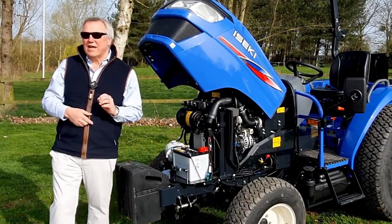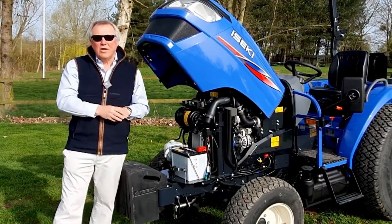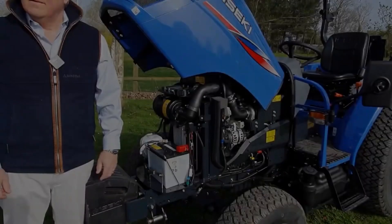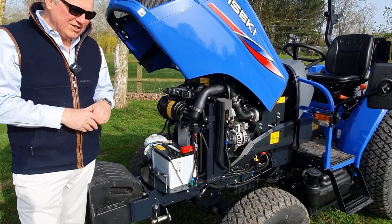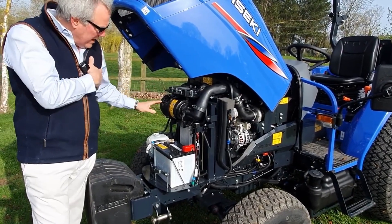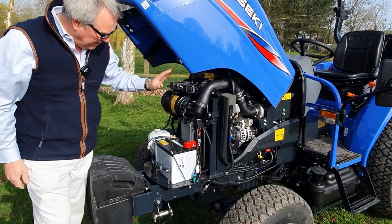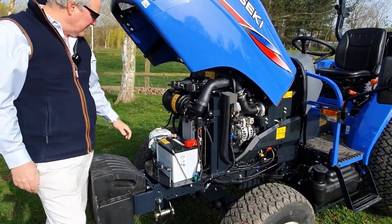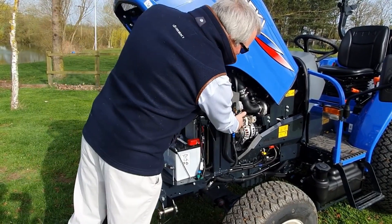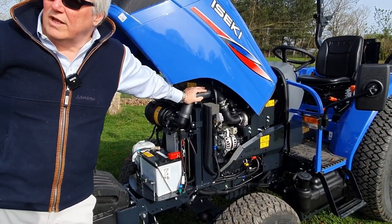To achieve stage 5 regulations, the engines have to burn much cleaner and give out much less particulates. We do that by using a DPF and a catalytic converter, which means we don't need AdBlue as well. For day-to-day servicing: the air cleaner is right at the front of the engine. You can see the radiator just behind that with a bug screen to keep it clean. The battery is easily accessible, the coolant tank is there, and the alternator and fan belt are easy to get at. The dipstick is accessible without even opening the hood.